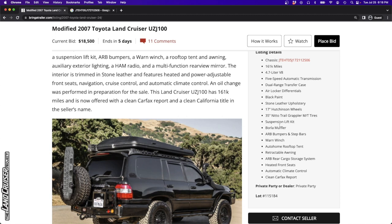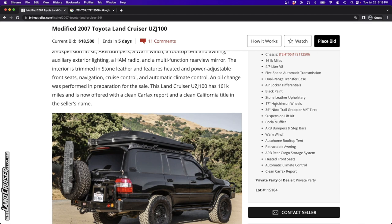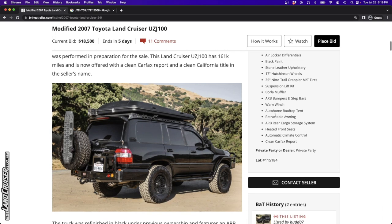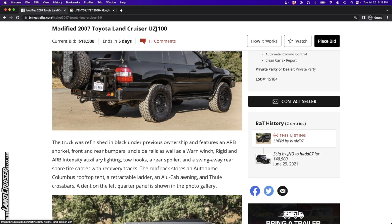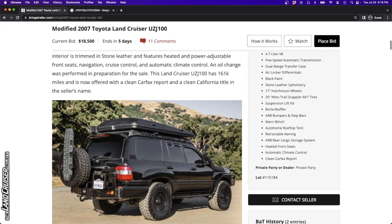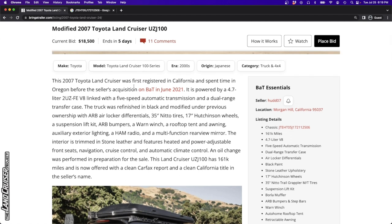It's got a suspension lift kit, 35-inch tires, some Hutchinson wheels, and stone leather upholstery - that kind of grayish color. This Land Cruiser was first registered in California and spent time in Oregon before the seller's acquisition in June of 2021.